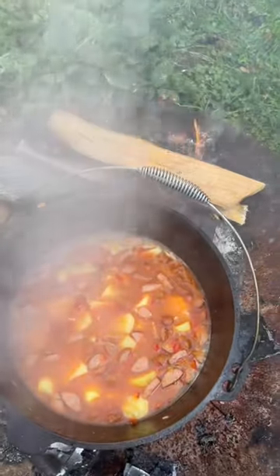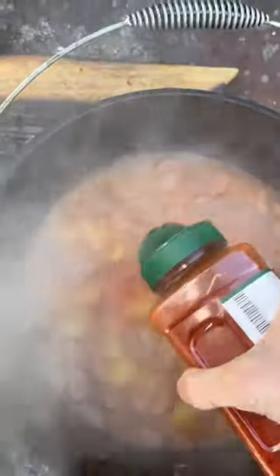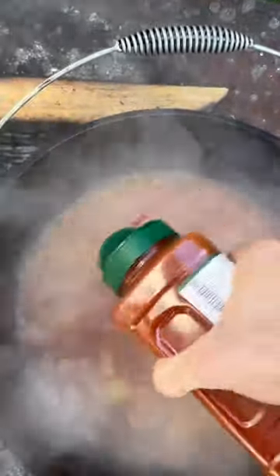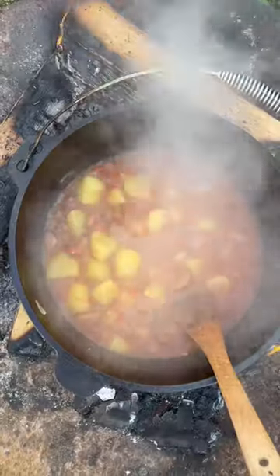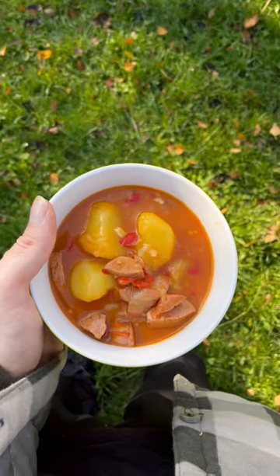I'm going to go to the other side and take a look at the side of the water. It's so good to see that the water is going to be good. Thank you.